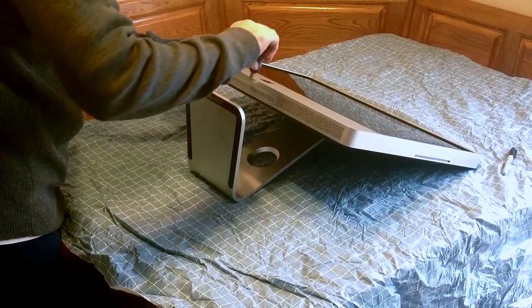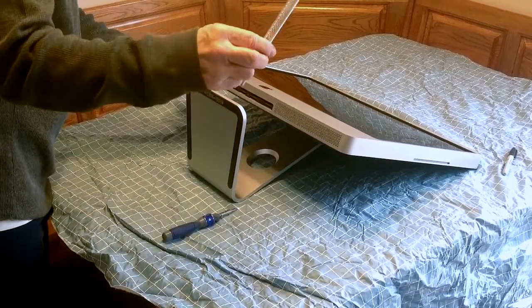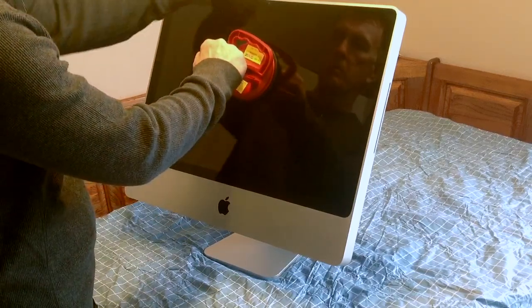We're laying it down on the table and taking off the bottom panel where the RAM is located. You can access that with a little torque screw. Be very careful — that's kind of delicate — and we're going to use a large-size suction cup.